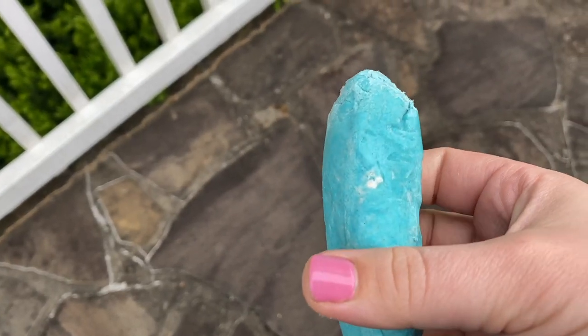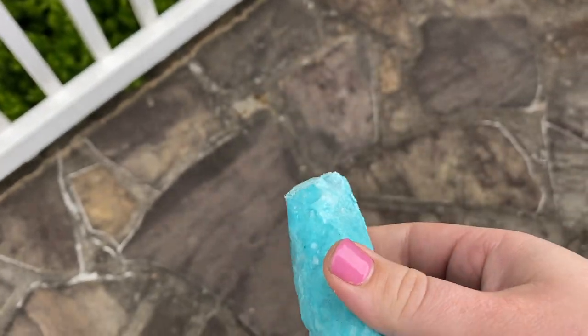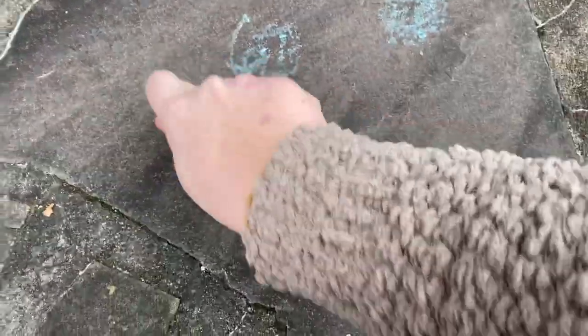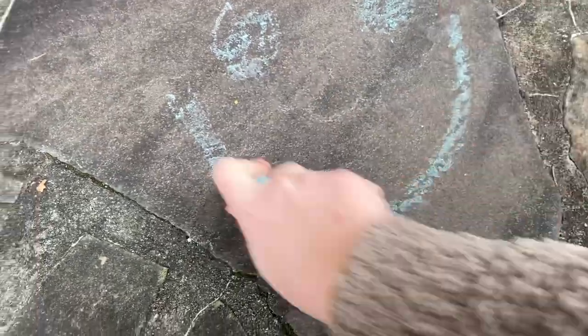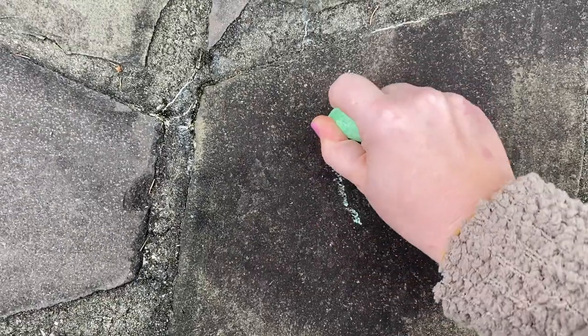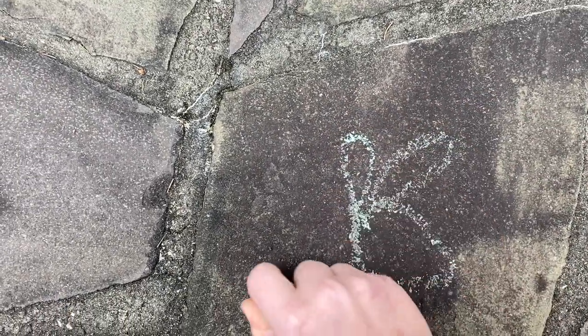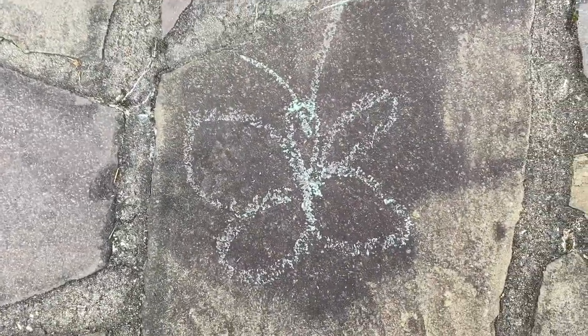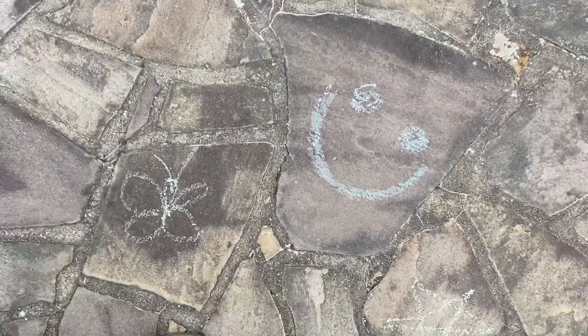I just pulled my chalk out of the freezer. It was in there for about two hours and it's like ice hard. So we're going to test it out — let's see what happens when I try to write on the ground with my chalk. How cool! Now we're going to try the green chalk. It's a butterfly. Very cool homemade chalk.